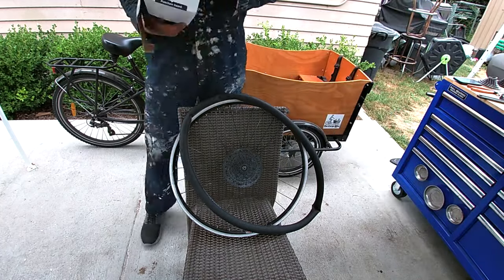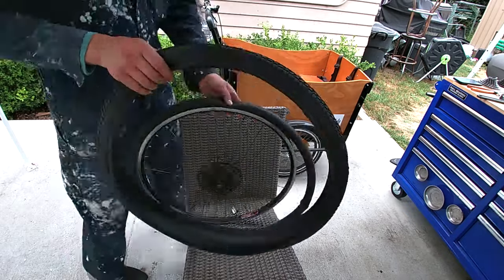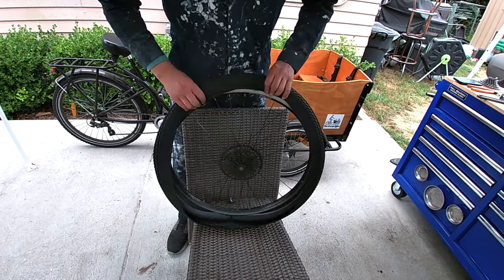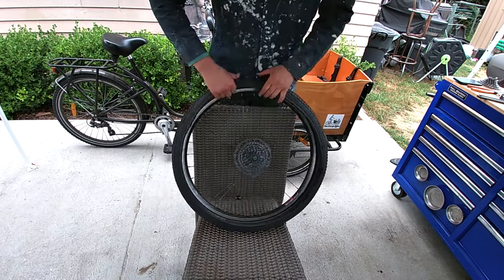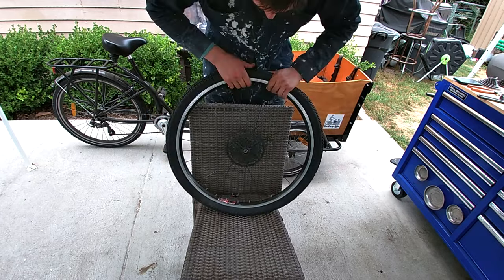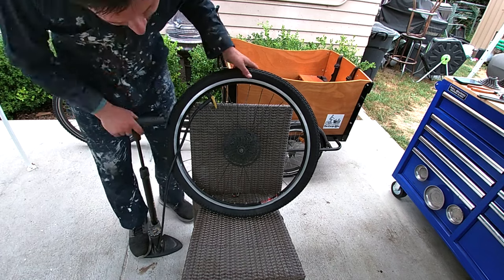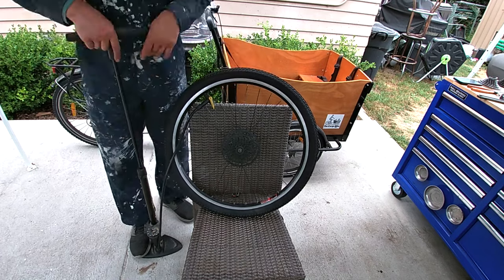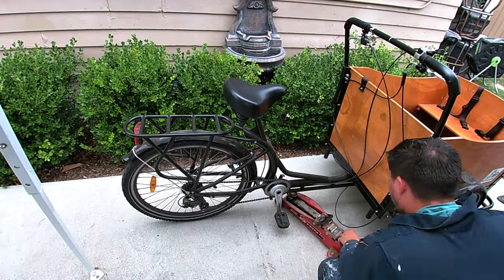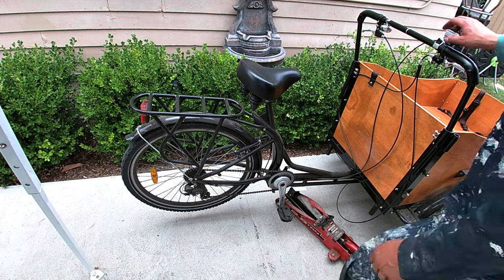Let's pop this puppy open and make sure we got the direction right. I've got one bead on — there we go. Pump it up. Looks like we're looking for about 50 psi, right in the middle of the capacity range.